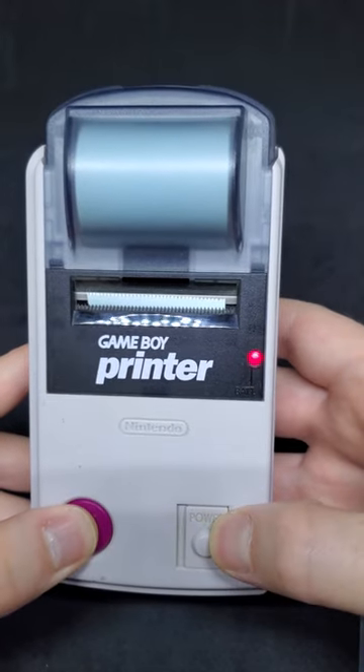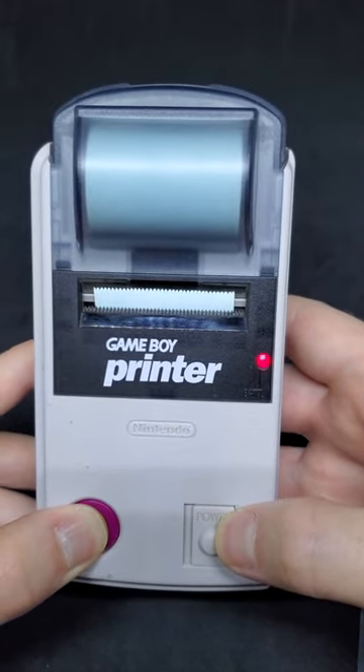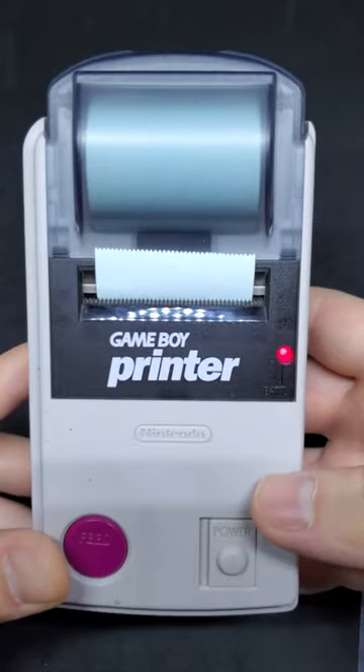But if you turn on the Game Boy printer and hold down feed, you'll get this little test image that says hello with a picture of Mario and a Game Boy. Mine's a little bit faded, but here's what it looks like.